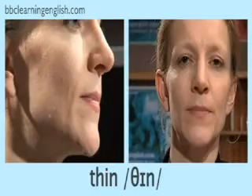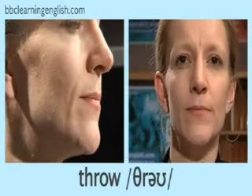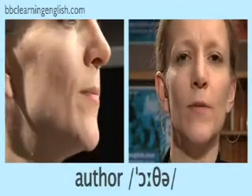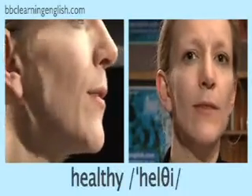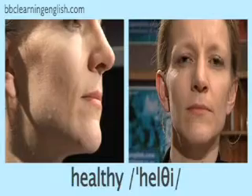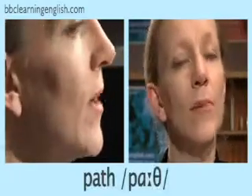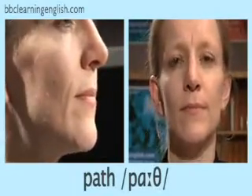Thin. Throw. Thumb. Author. Healthy. Birth. Path. Good.